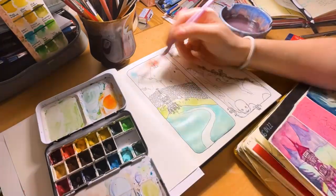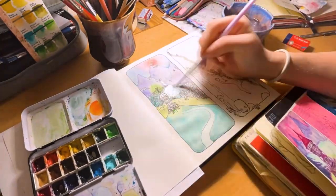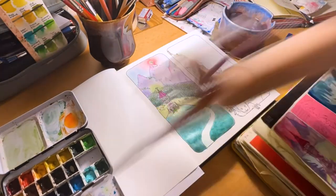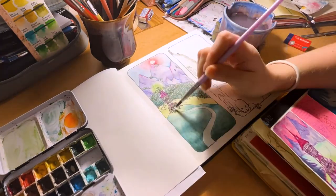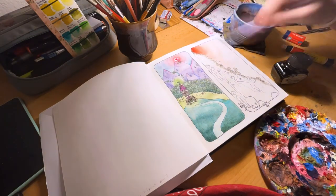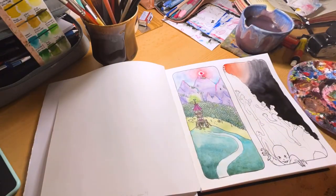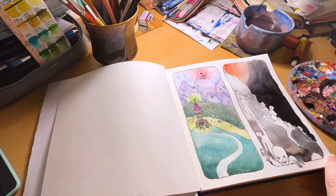Naturally watercolor didn't work too well either. The paper buckled like crazy and took ages to dry. The colors however turned out quite vibrant. The ink buckled a lot too, and the paper wasn't happy about me layering it as it started to peel after a few layers — so basically the same as watercolors.